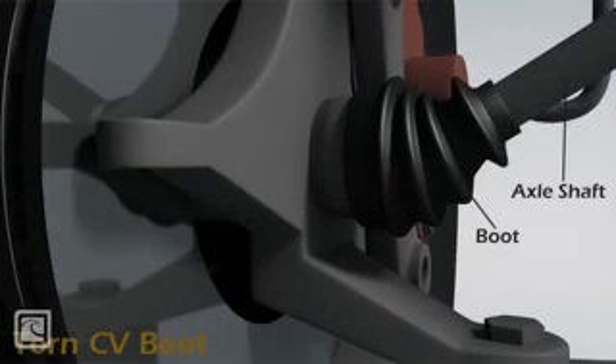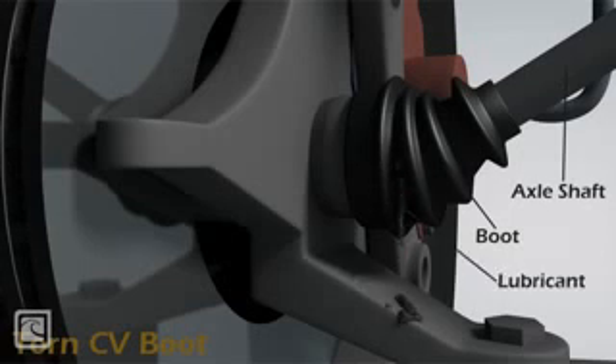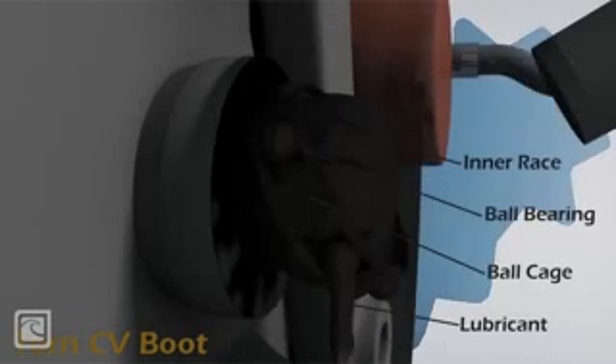A crack or tear can form in the folds of the rubber boot on the end of the axle shaft, known as the CV boot. A torn CV boot will leak grease that is meant to be contained in the boot, lubricating the moving parts inside the CV joint.